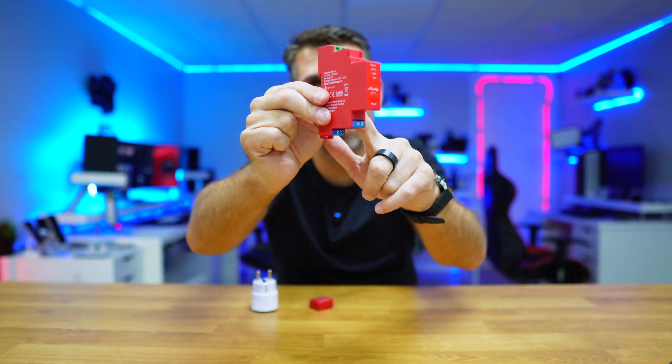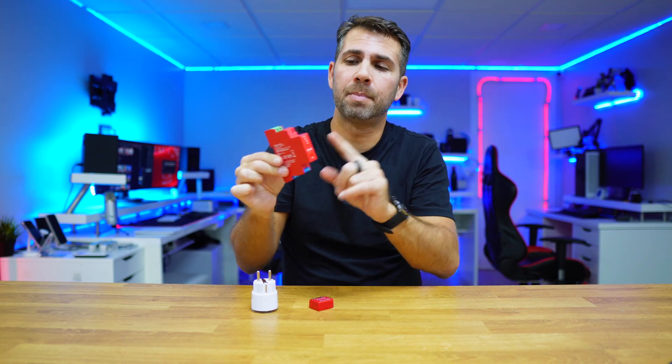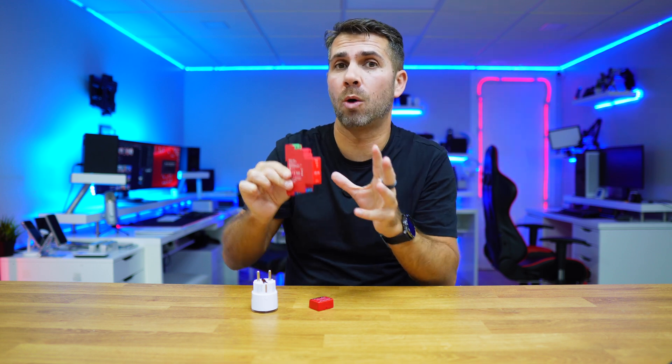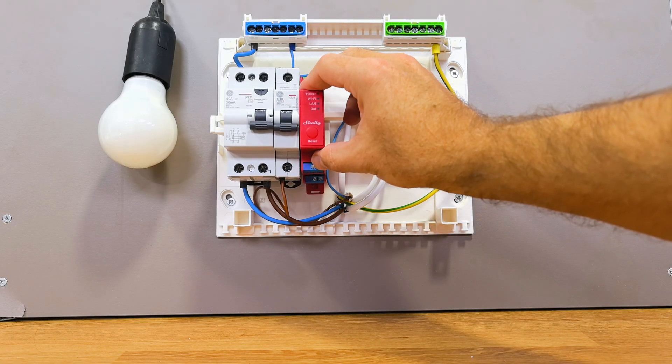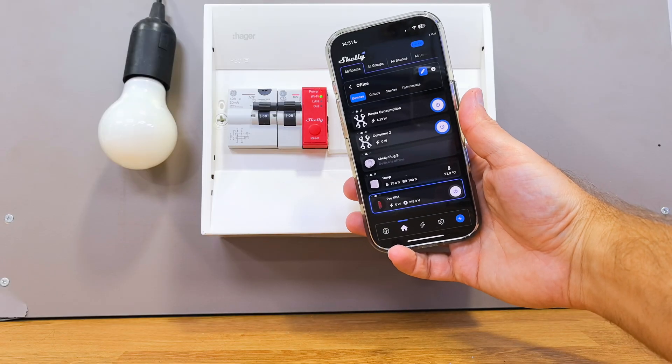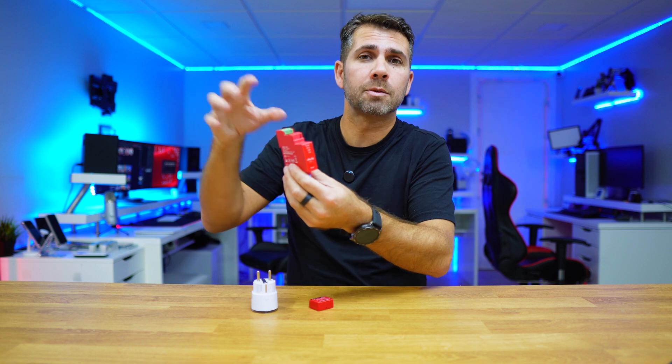This one here is called the Shelly Pro 1PM, and I call it a smart breaker — but in fact it will not replace our breaker. We will add this to the breaker that we already have so that we can keep all the safety measures and at the same time make that circuit smart.